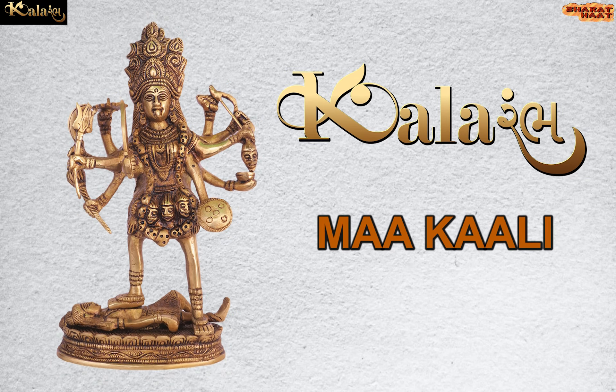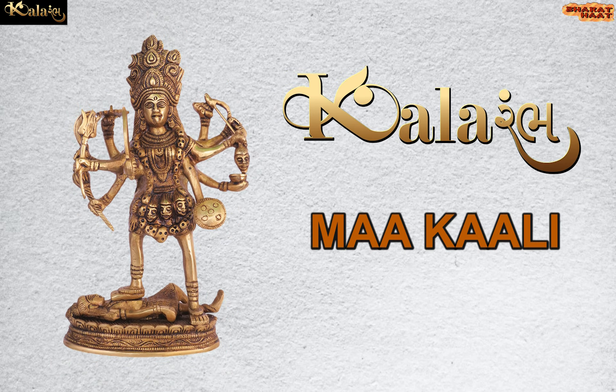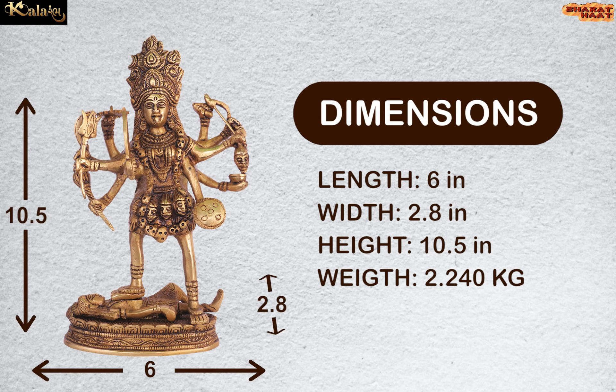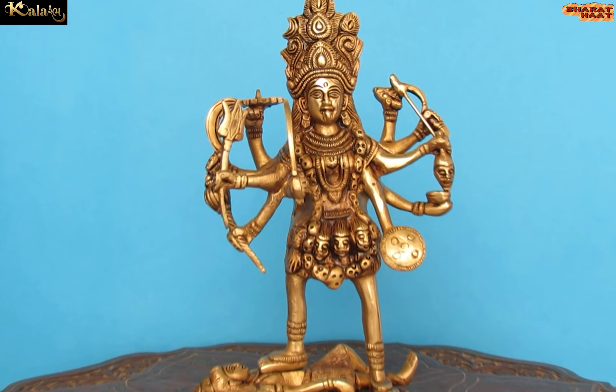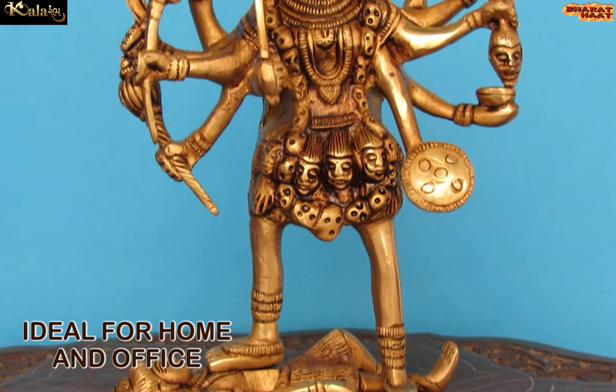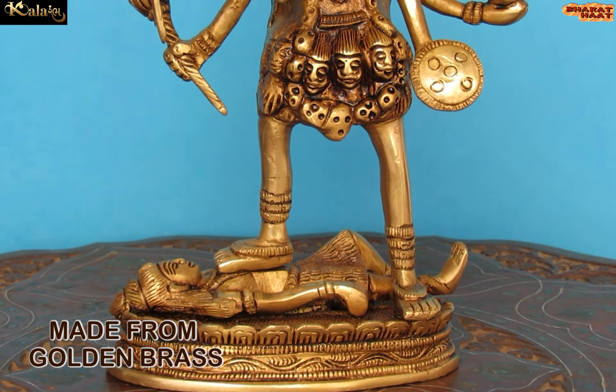Kalaram brings to you Makali. The dimension of the Seidel is 6 by 2.8 by 10.5 inches, and the weight of the Seidel is 2.240 kg. Ideal for home and office. Made from golden brass.